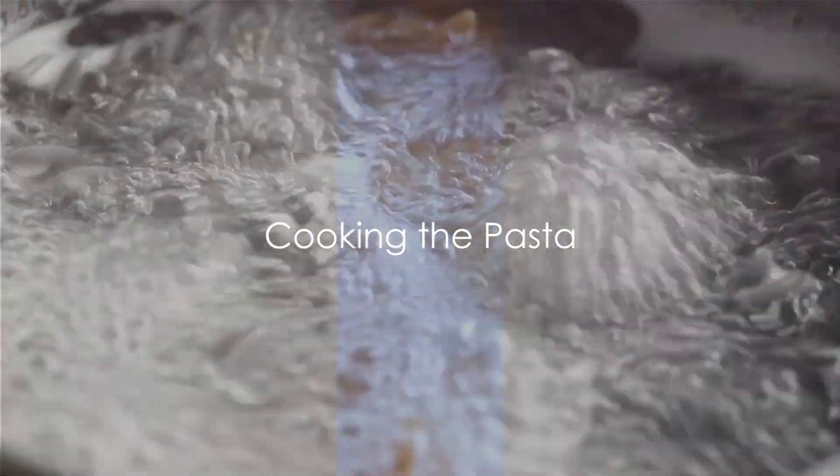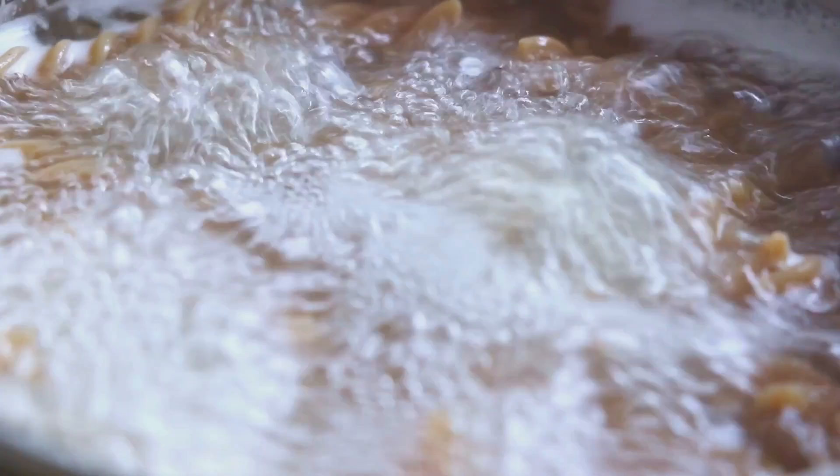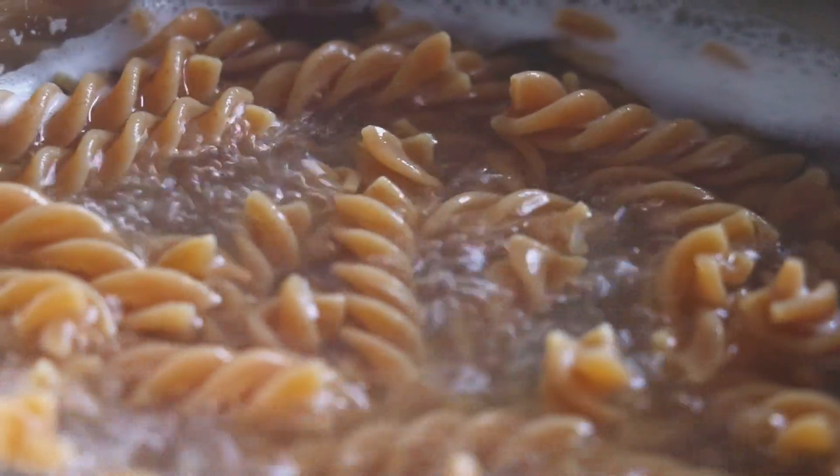Meanwhile, cook the pasta according to the package instructions. Remember, you're aiming for that perfect al dente texture — firm, yet tender to the bite. Once cooked, drain and set aside.